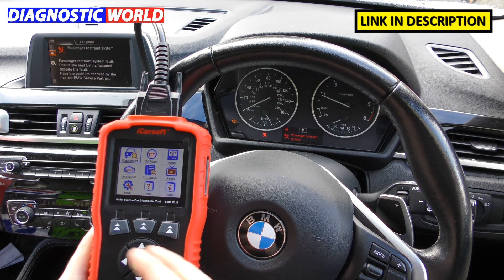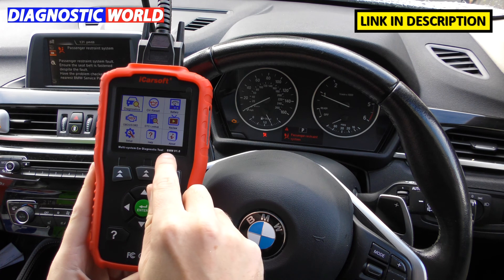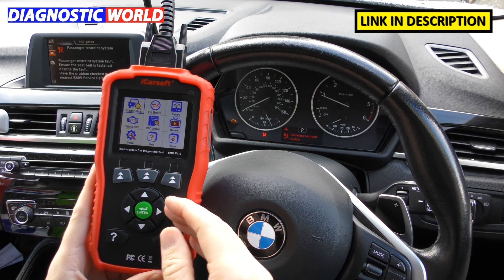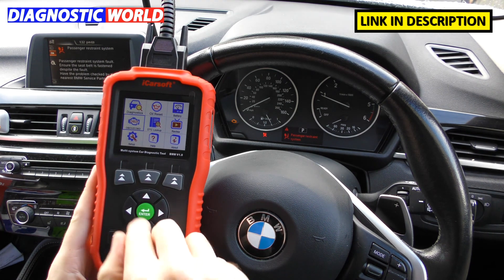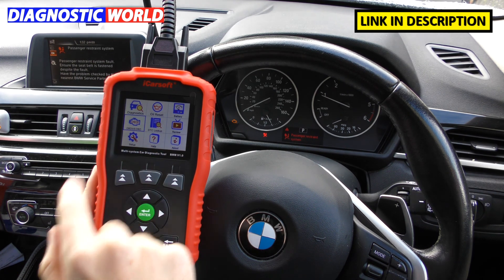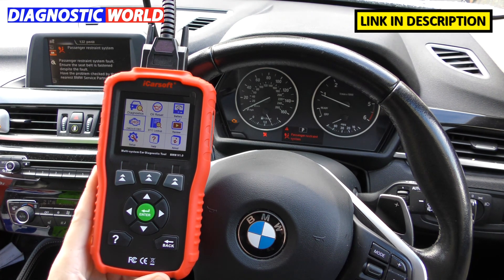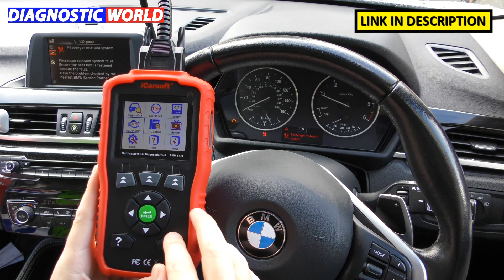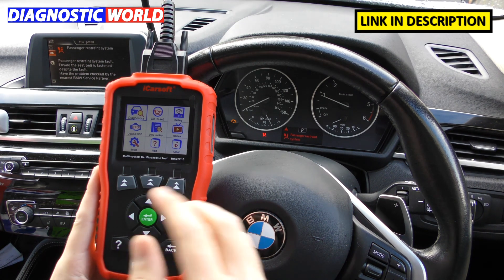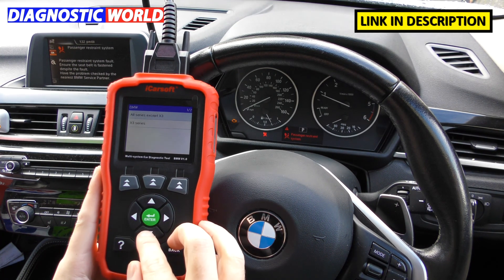Which manufacturers does it cover? This tool — BMM version 1.0 — stands for BM and Mini, so it covers BMW and Mini vehicles. It will also diagnose all other manufacturers for the engine system only via the OBD2 or E-OBD option on the menu. As for what systems are covered, pretty much all systems — so long as your vehicle has the system installed, this kit will connect to it and allow you to diagnose it.